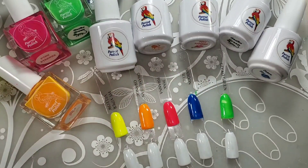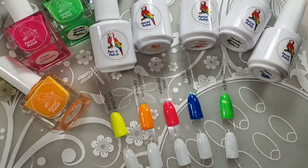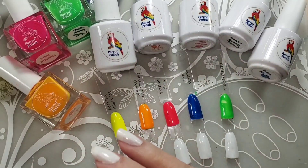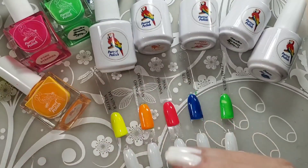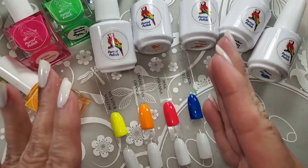I love his polish. He has some beautiful neons that we're going to be looking at today, and his thermals are fabulous. I love his thermals — they're probably my favorite. There are a lot of indie brands out there that have amazing thermals.